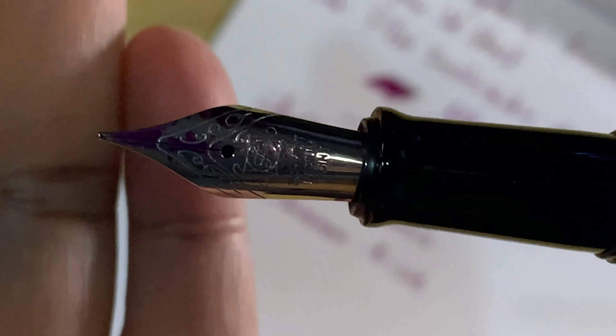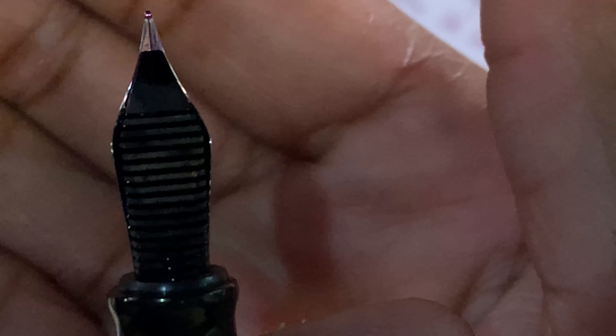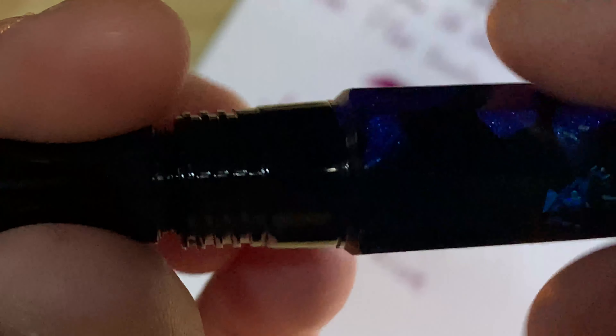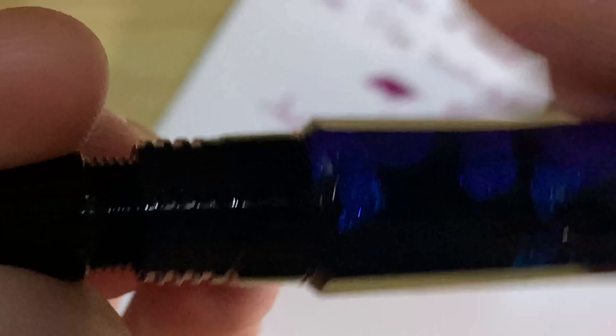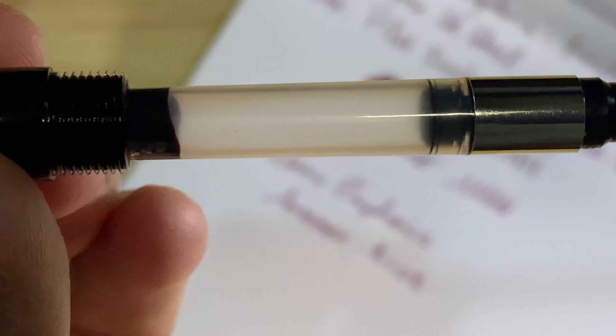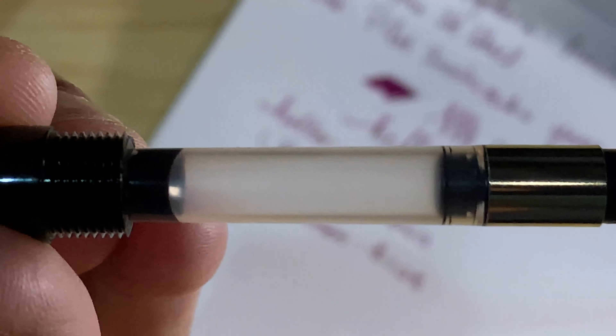All in all my first impressions are - I like it, it feels really good. There's the nib, there's the feed, there's the section - it's a plastic section. The whole body is plastic, and there's the converter.